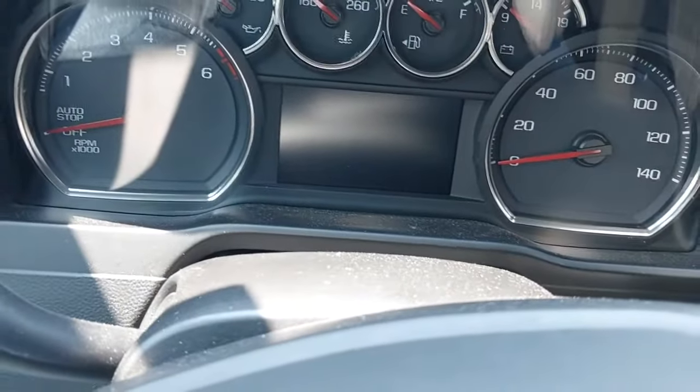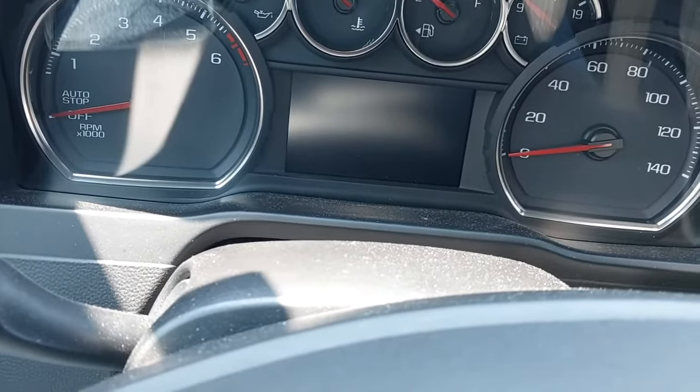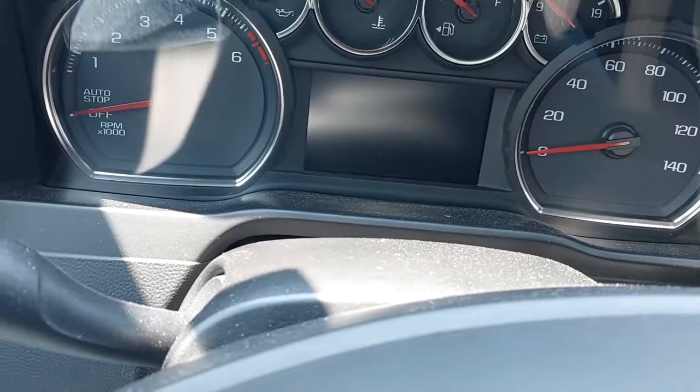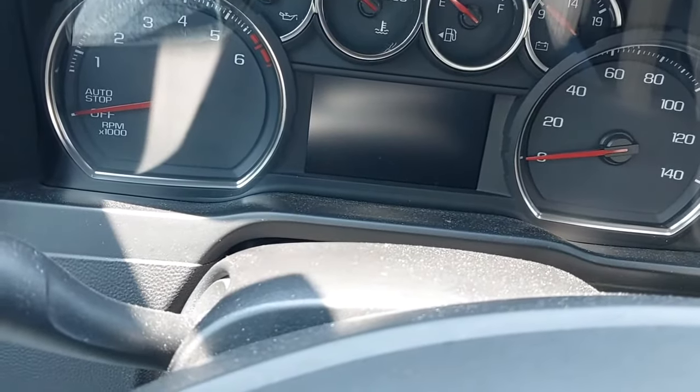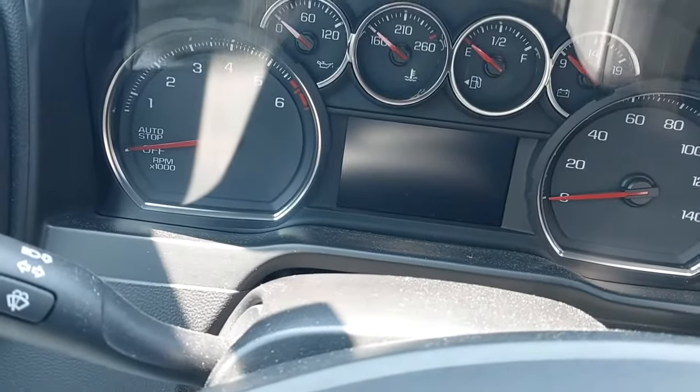Hey everyone, Highview Farms here. Today we're going to put a 2019 Chevy Silverado RST into brake service mode so you can service the rear brakes — calipers, rotors, pads — whatever it is you're working on on the rear of the vehicle.